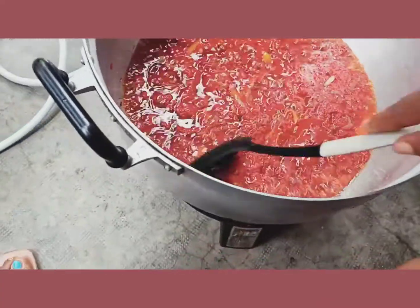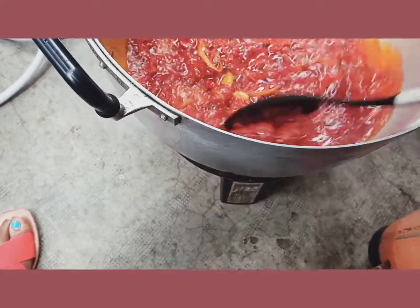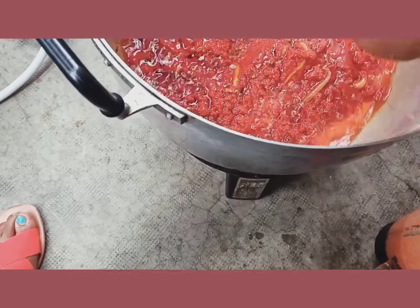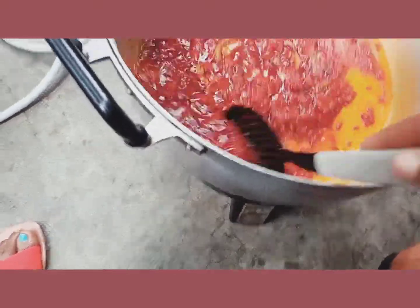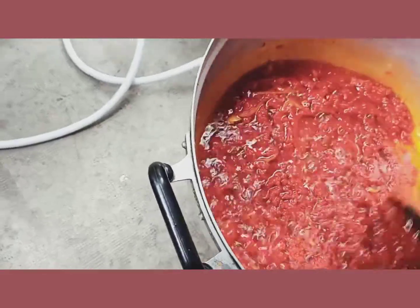I'll continue to fry for about 10 minutes. For those 10 minutes you have to continue stirring so it does not get burnt, just the way I'm doing it now. Now I'll be adding my onions and my fresh pepper.